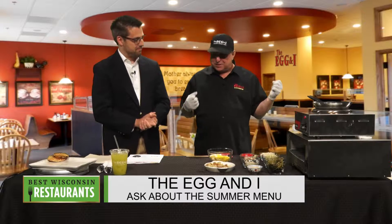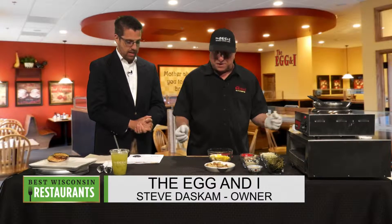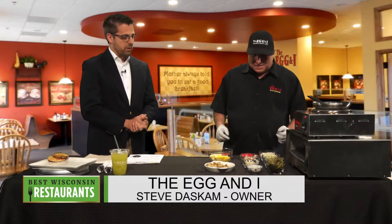This is going to be chicken and roasted artichoke hash. Oh, hash! So what do we do first?